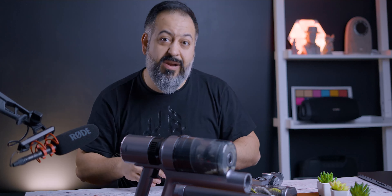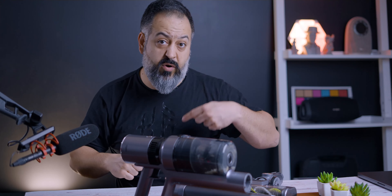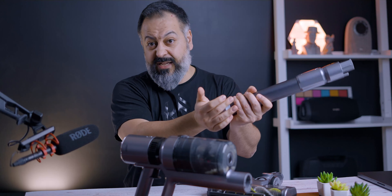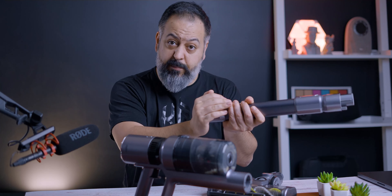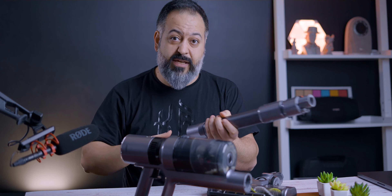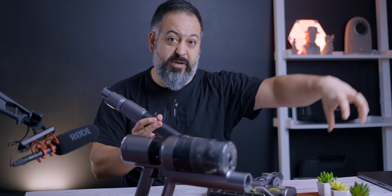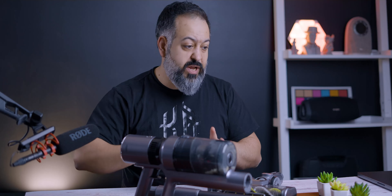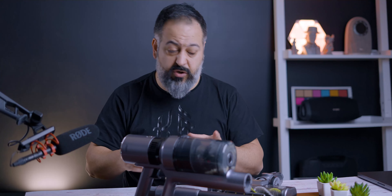When it comes to vacuum power, there are two things to consider: suction power and airflow. Suction power is how hard it pulls when fully sealed. Airflow is how much suction it maintains when not fully sealed — that extra airflow helps with coverage. I think this vacuum potentially lacks a little airflow compared to something like a Dyson. But let's see — I tested it on multiple surfaces.